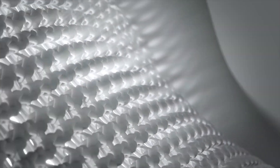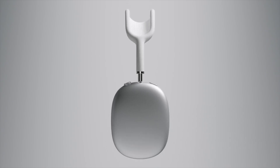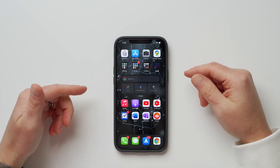Number two is AirPods Max support. I personally am not going to spend $550 on luxury headphones — if I'm spending that much I want a nice pair of reference monitors for music production. But if you do have AirPods Max, you now have full support on all iPhones running iOS 14.3, so make sure you update to get the most out of them.